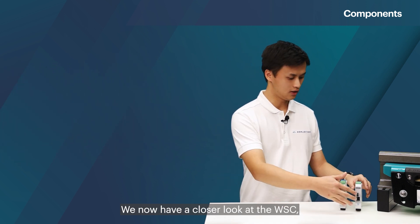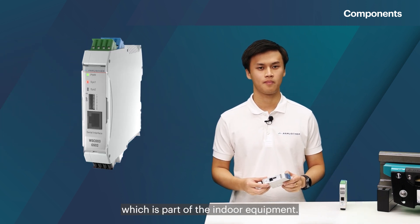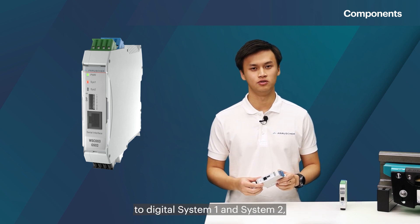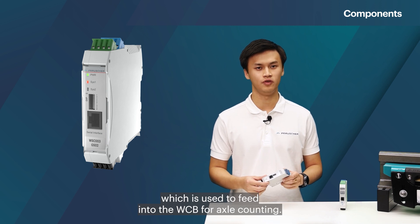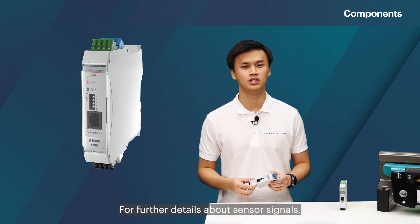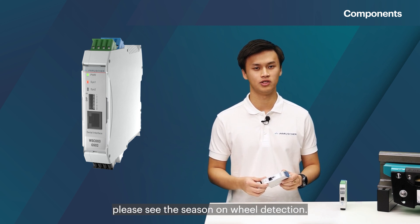We now have a closer look at the WSC, which is part of the indoor equipment. The WSC converts the sensor analog output to digital system 1 and system 2, which is used to feed into the WCV for axle counting. For further details about sensor signals, please see the season on wheel detection.